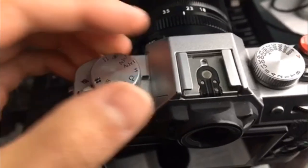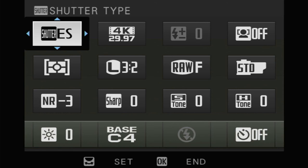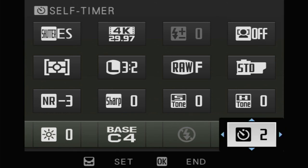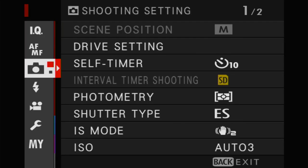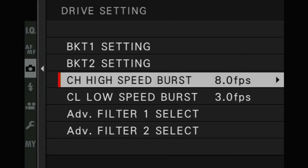The way you do that is pretty simple: just set the release mode to either continuous low or continuous high, then use the built-in self timer on the XC20. When the timer goes off, it will take five pictures at the rate you set for continuous high or continuous low, so you'll get five pictures out of a single timer.